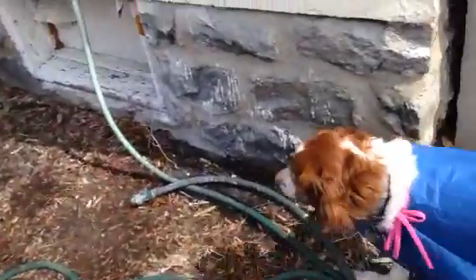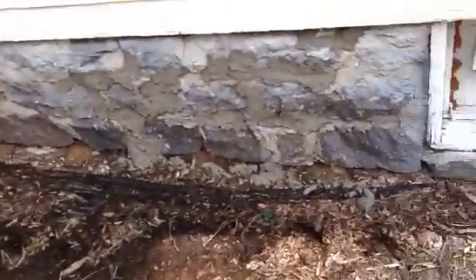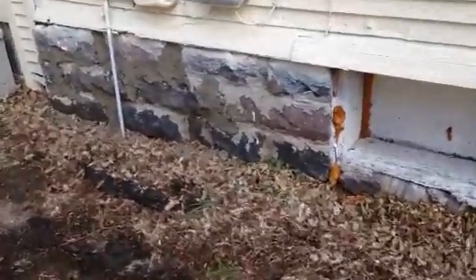This looks pretty good down here. This is where I'm doing my work at. Got a line here — got this end, but this end is pretty sad.